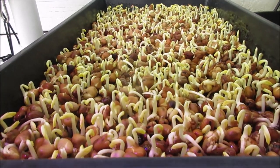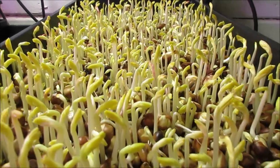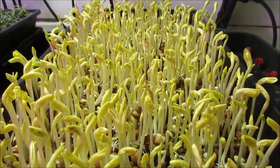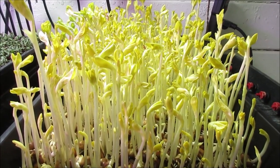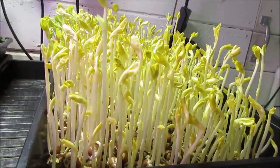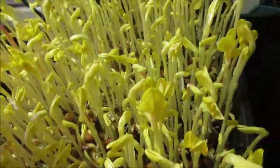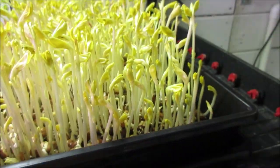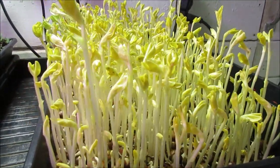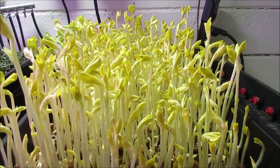A lot of beans are looking good. The favas leaf out pretty good. There are some smaller ones in there, so they don't germinate consistently, and they're pea-like. I'm gonna leave the dome off now and we're just gonna continue to grow — let them just leaf the dickens out and see what happens.